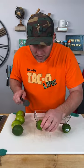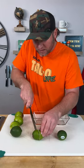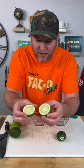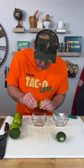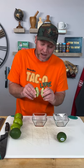Check this out. I'm going to cut this lime open. Both these limes are super hard. You know when you cut a lime open and it looks like that — they're super hard to juice. I'm squeezing the heck out of it and there's no juice coming out.